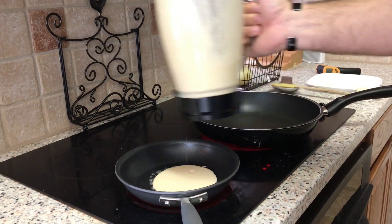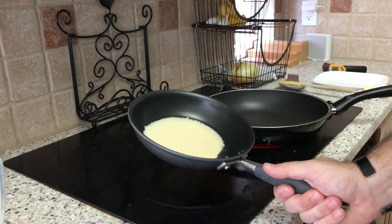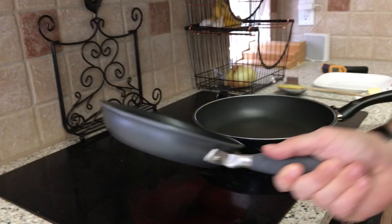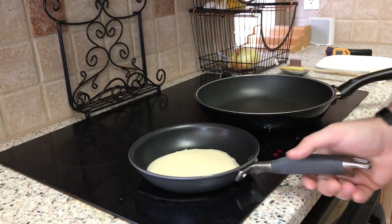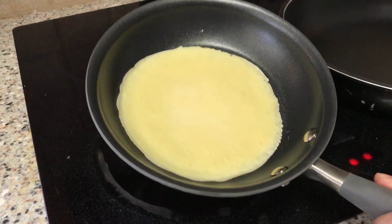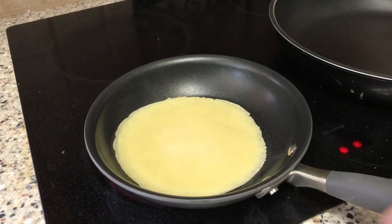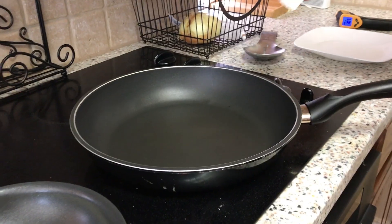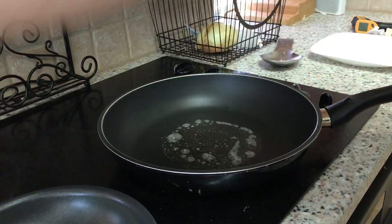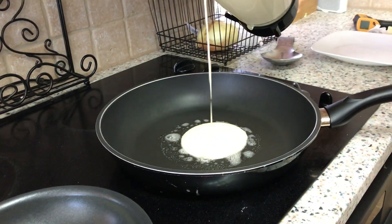Not too much — you pour in just a little bit and then you're going to take the pan and spread it around. Oh yeah, look at all that. Make sure it's nice and coated all over — a nice even layer. Now when the top dries, so it's no longer wet, that's when it's time to flip. And of course, if your pan isn't hot enough, it won't brown. And that's no good.